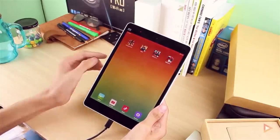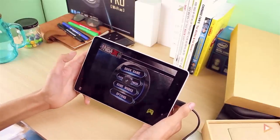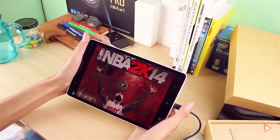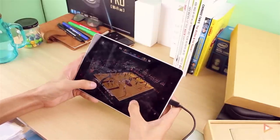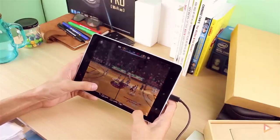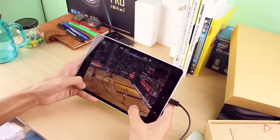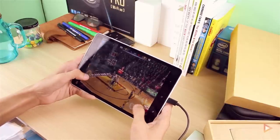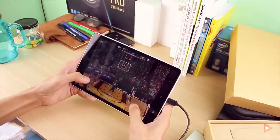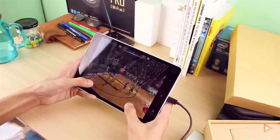First up is NBA 2K14. It's not fully optimized for the tablet, so you'll notice the 4:3 aspect ratio, but it's playable. It runs very smoothly — no dropped frames thanks to the NVIDIA Tegra K1 GPU. The display looks great with good viewing angles.